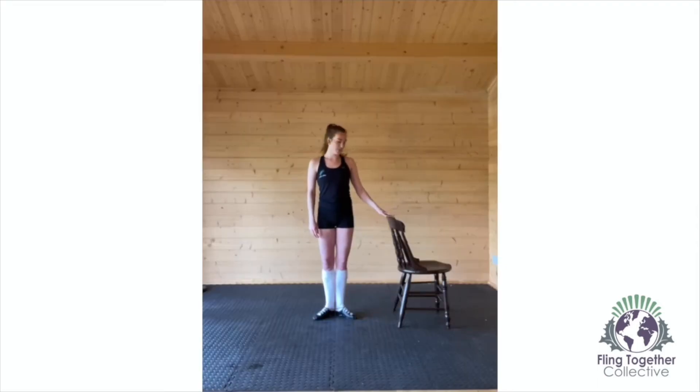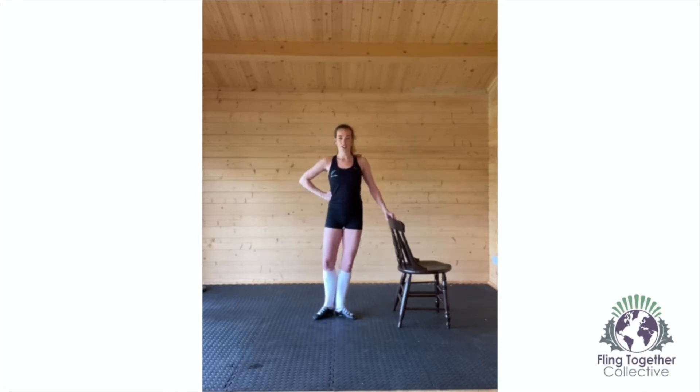Moving on, you're going to use a chair or a bar. You're going to keep your other hand in first position, then come on to one foot. I like to just keep my foot just off the ground and pointed, but most importantly, turned out from the glute muscles.